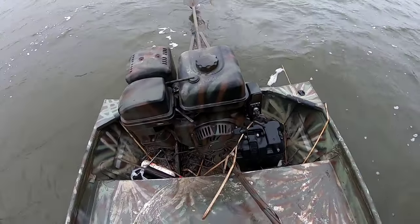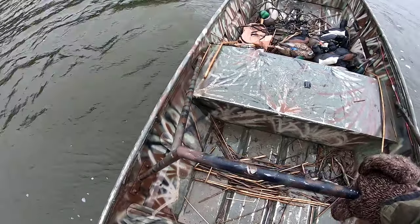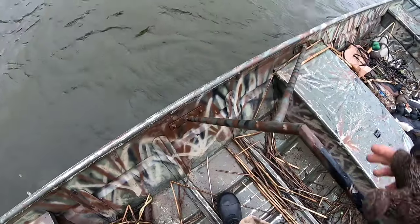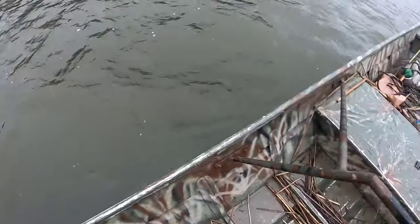One thing to bear in mind is that you run these long-tailed mud motors standing up, so it is important to have a set of grab bars mounted to your boat to keep you from face planting in the bottom of it. All this is is black pipe that I've welded to plates and bolted on the boat, so I can take these off and put the outboard back on.